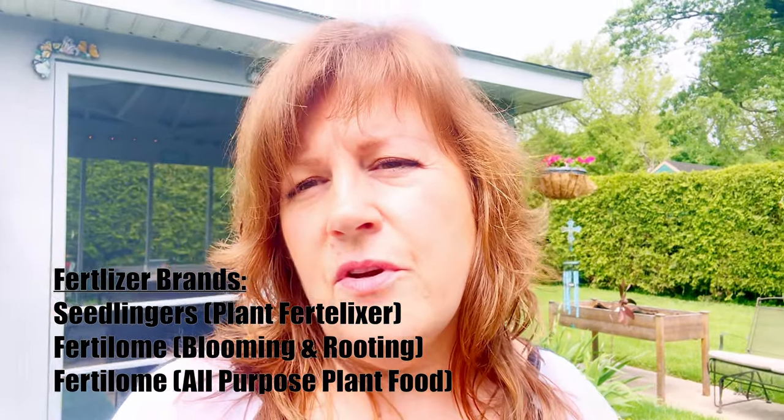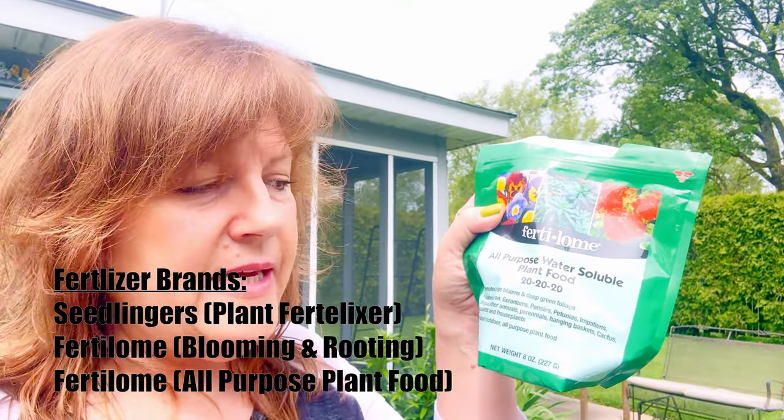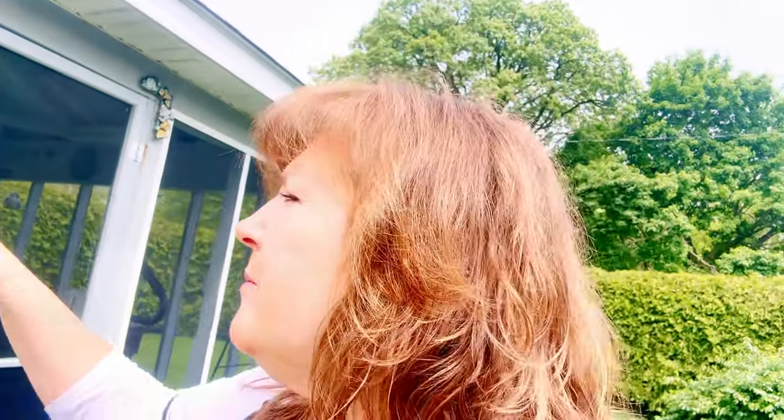Liquid fertilizers are great for hanging baskets and potted plants. Fertilone is another brand that I've really had success with — this is their all-purpose water-soluble plant food, the blue crystal stuff that you put into your watering can. This is a 20-20-20, and that's a nice balanced fertilizer. The nitrogen — that 20 — is what gets it to cascade. If you're wanting your baskets to hang down with that cascaded look, that's what the nitrogen does. And then the phosphorus and potassium chloride — the other two — are going to help it to bloom and make sure your plants are blooming nicely.